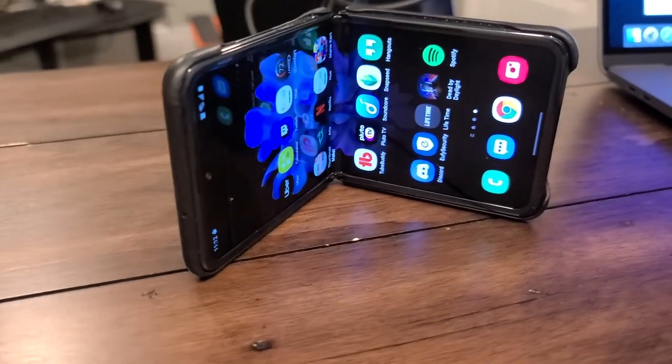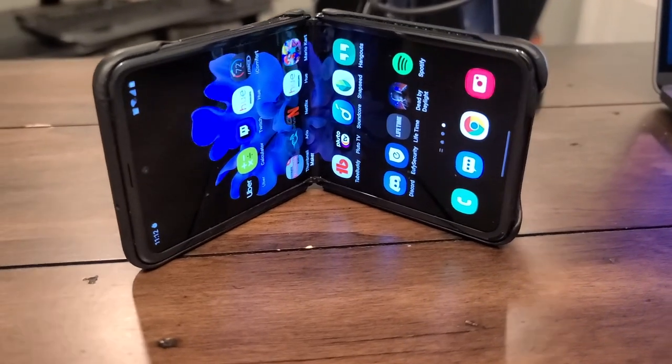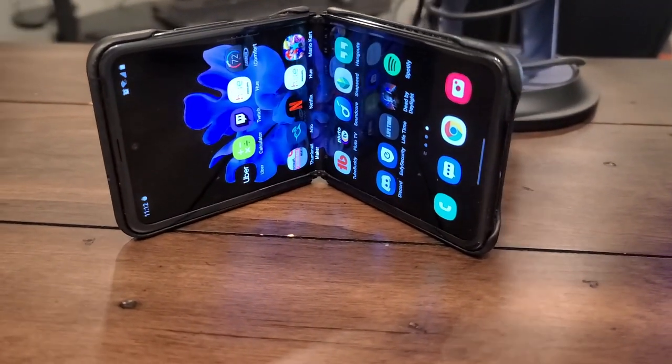Basically, they took the Z Flip as it is. You've still got the same 6.7-inch screen, the same 8GB of RAM, the same 256GB of internal storage. Nothing has changed on the outside at all. It still has the same two 12-megapixel cameras on the back, the same 10-megapixel front-facing selfie camera, and wireless charging. But what they did do is add the Snapdragon 865+, which is a significant update in the power department, and they've also added 5G.